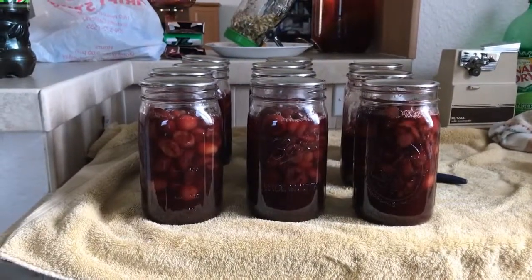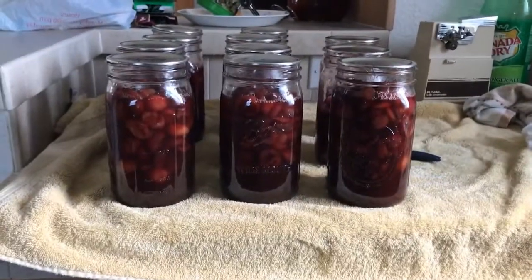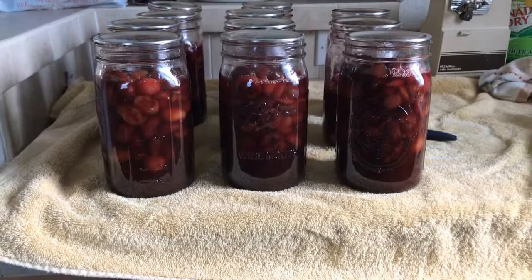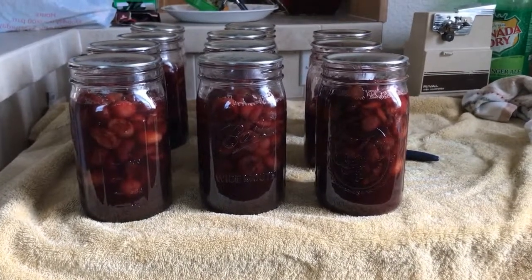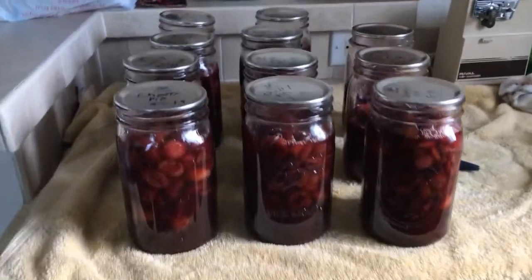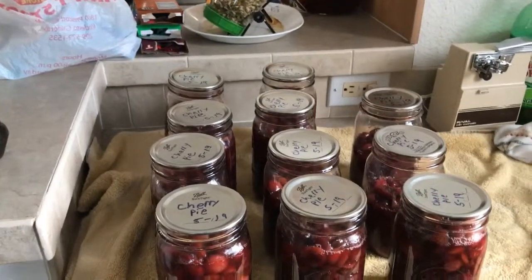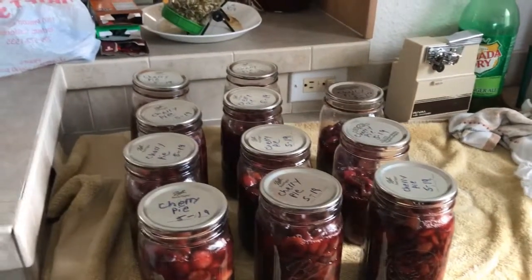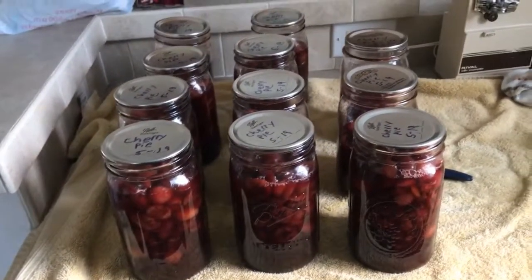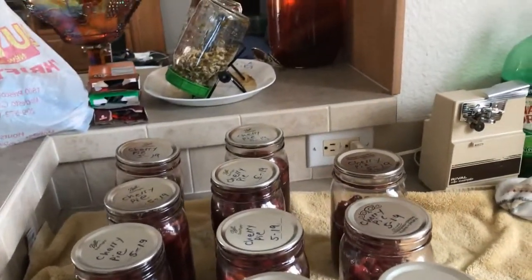After stemming and seeding I was short two pounds of cherries for the mixture. The recipe called for seven quarts, but I ended up with 11 quarts and a pint left over in the fridge that I was just going to use as jam or a topping for something.